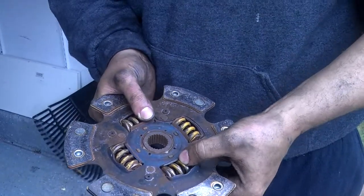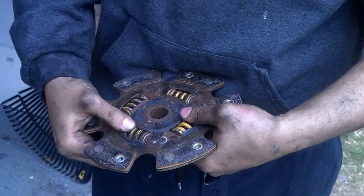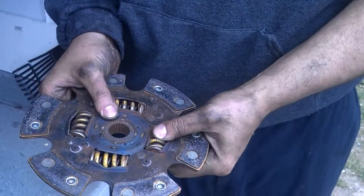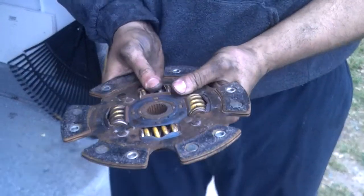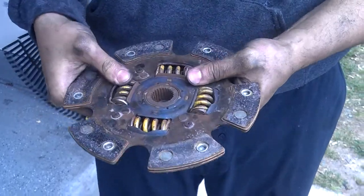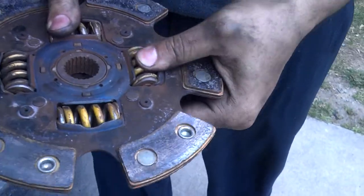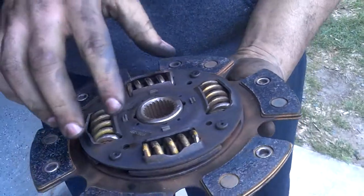All right, so this is what this clutch has. I don't know if it's normal, but we got some shake here with the spring. Some of them are not so shaky, but it looks like they're all shaky a little bit. So that's what I'm having — just shake. I don't know if this causes the de-cell vibration in the car.